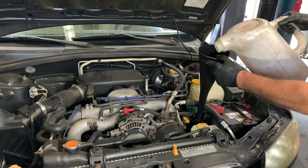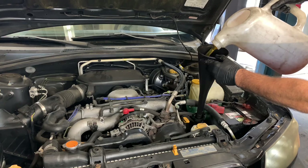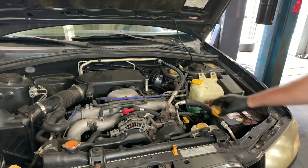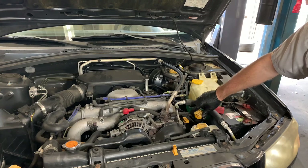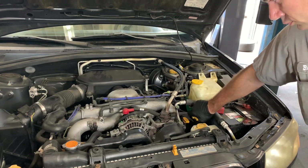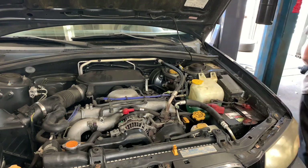Now we're ready to fill the engine up with engine oil — it took about five and a quarter quarts. Now that we've got oil in the vehicle I'm going to go ahead and start it up and let it run to double check that there are no leaks. After that I'll shut the vehicle off and double check the oil level.